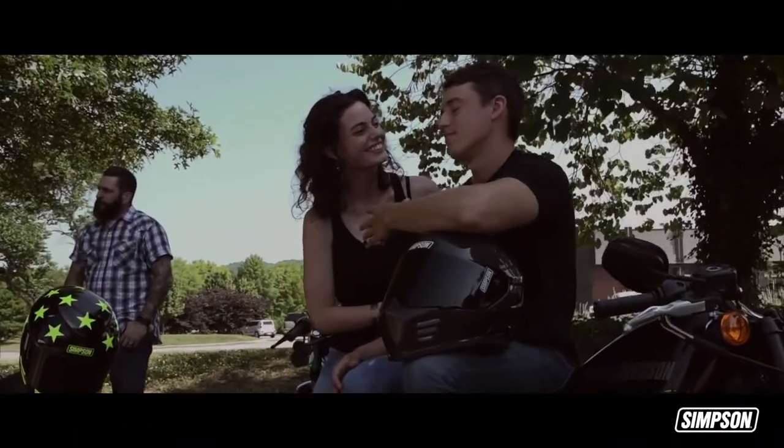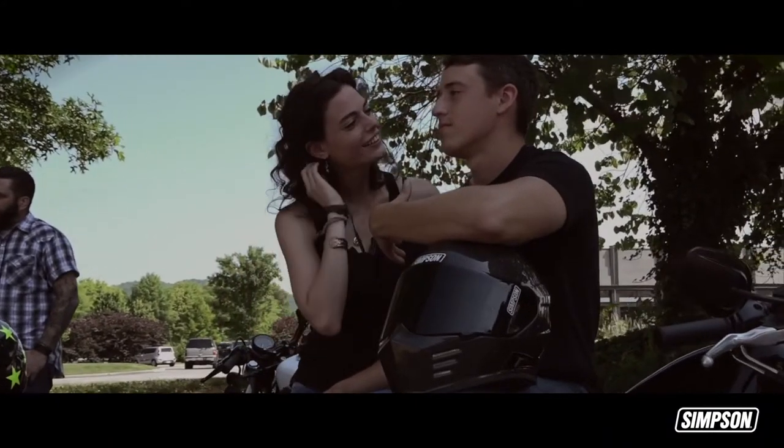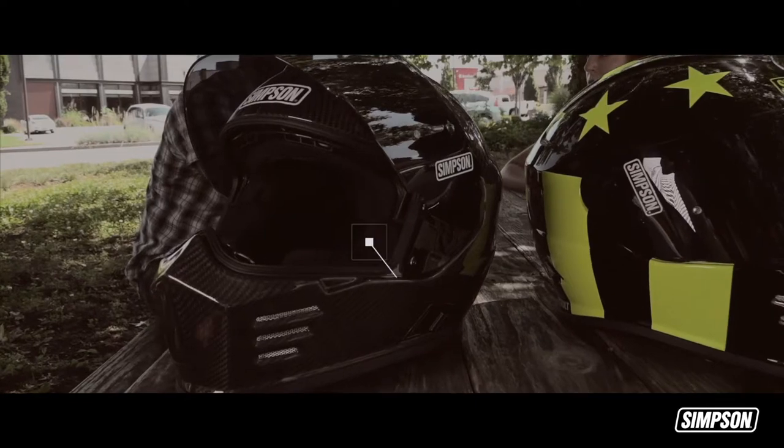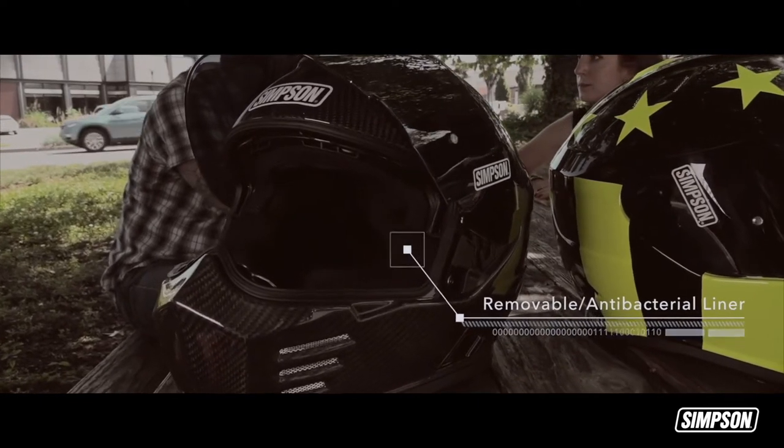This is a helmet for being noticed. This is the Ghost Bandit. This helmet's lightweight structure complements a fitted, moisture-wicking interior to maximize comfort.